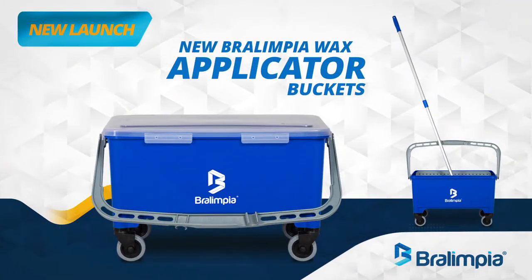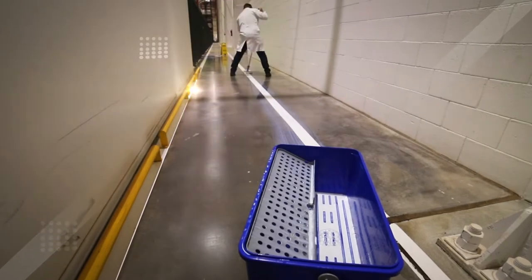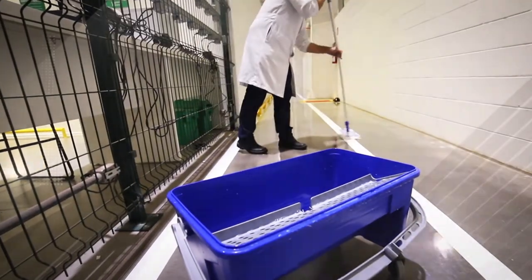New Brolympia wax applicator bucket — the highest Brolympia quality you already know — with important differentiators which will win over the most demanding floor treatment professionals.